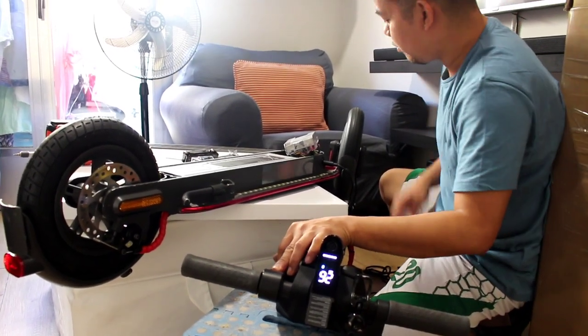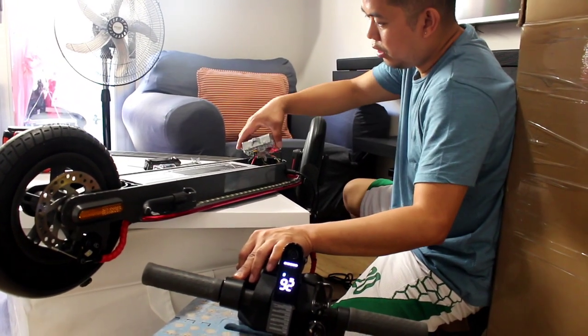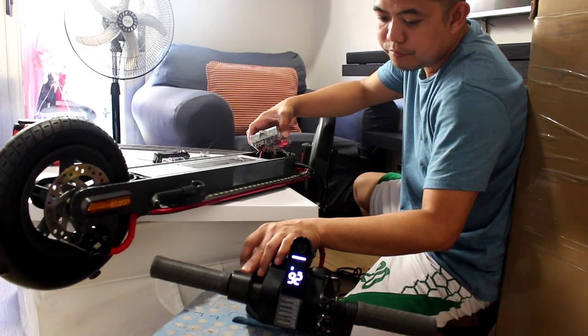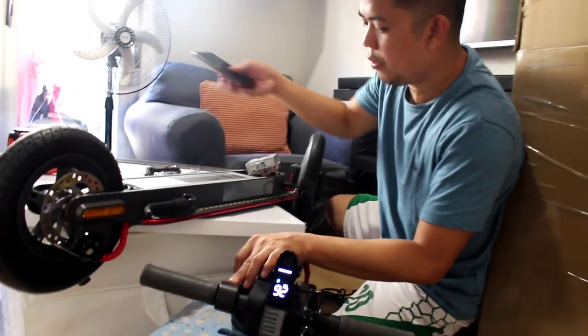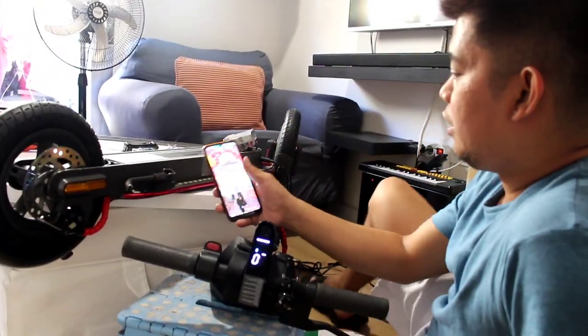26 kilometers per hour — it works. With this kind of controller you can put any kind of firmware. Let's try putting another firmware so it becomes faster. Let's try it.